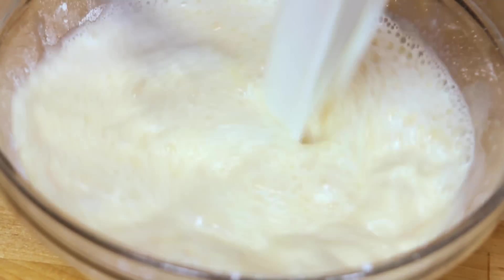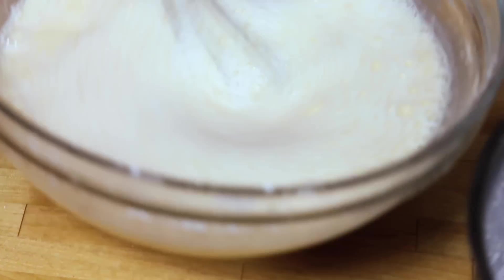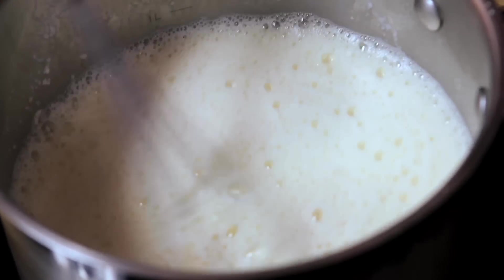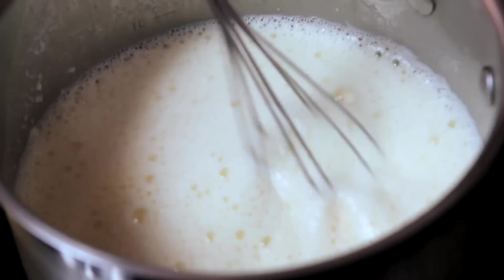Now help with the crème patisserie — you can smell that the ginger is infused into our milk. You whisk and I'll pour. Once that's all in there, tip the whole thing back into the pan, back over the heat, and cook it until it thickens. Unlike a custard, because it's got flour in there to stabilise it, you can actually let it boil. Keep stirring it — it's not a problem if it boils, because that's how we want it to thicken.